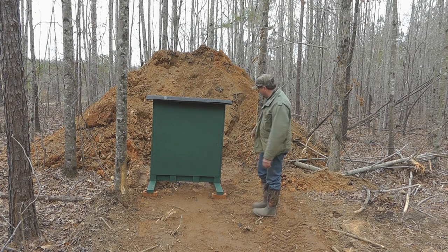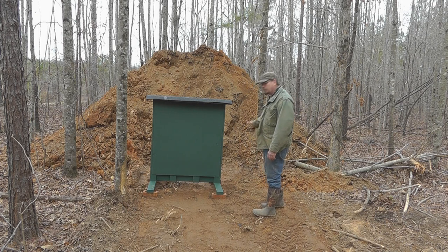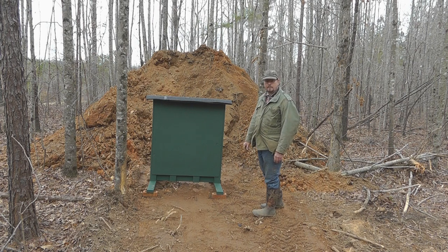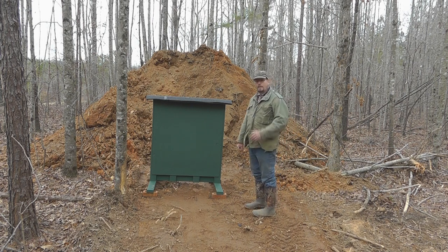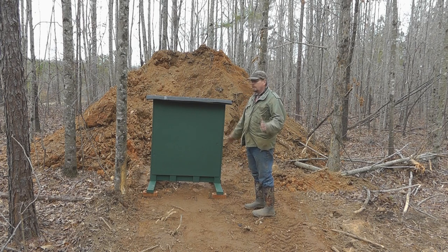I also might put a gong beside it — probably on this side right here I'll put a small gong on the days when I don't want to check the paper. Let's go back to the picnic table we shoot from so you can get a better idea of the picture of our range.